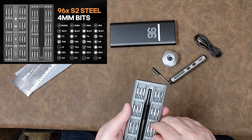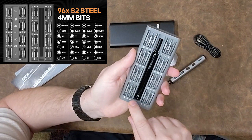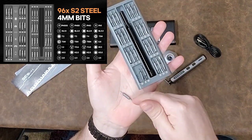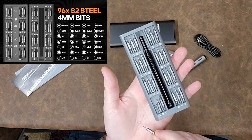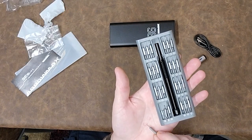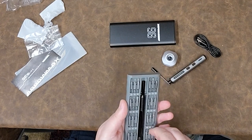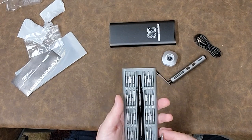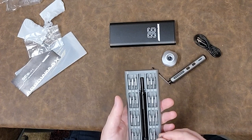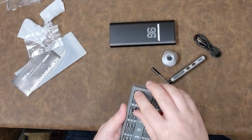I've got T20H — oh, a security bit Torx. I have Phillips, and wow these are so small. These are double-ended bits — one side is a tiny Phillips, the other side is a tiny flat blade. I've got a 1.5 Phillips cross point and a 1.0 flat blade, 1 millimeter. And it goes all the way up to a 3.0 Phillips and a 3.0 flat blade.